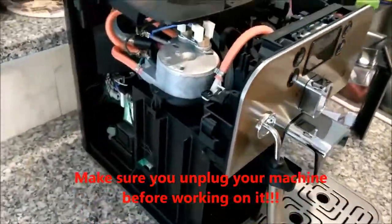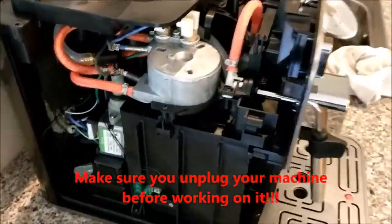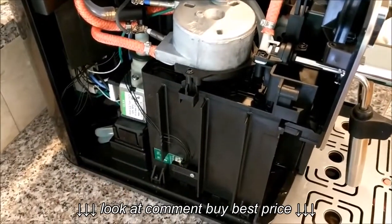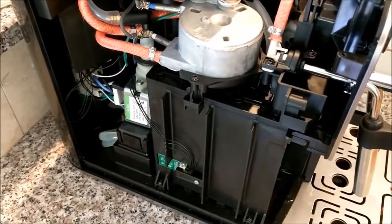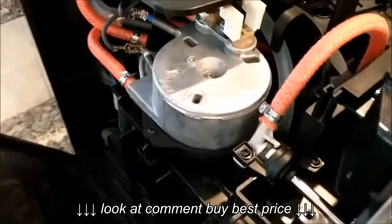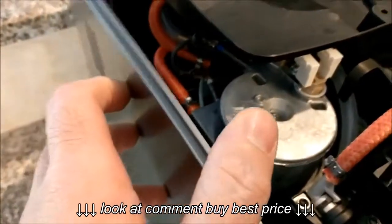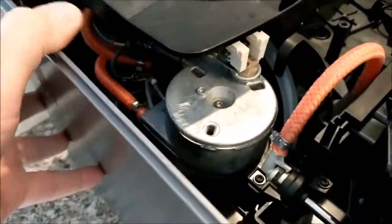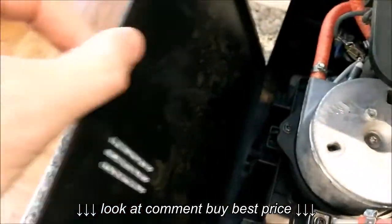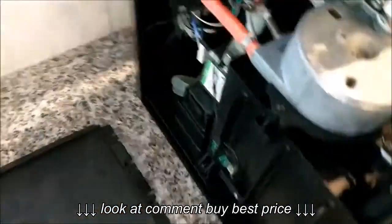One thing that's bugged me right from the start is that the machine is a little bit loud when you're brewing a cup of coffee. I think the problem is that when it's brewing, all the vibration and everything it's doing is causing this panel to vibrate against this plastic piece here.